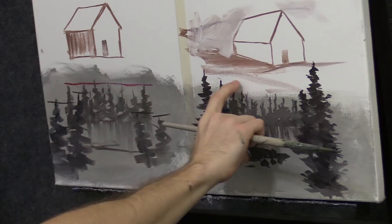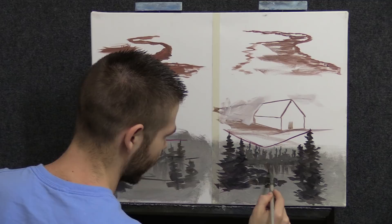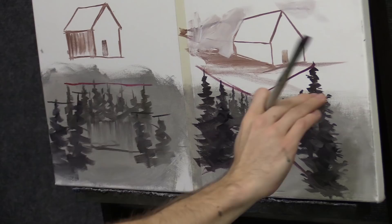Everything tends to recede down like this. It doesn't have to be dead center on the canvas — it could be anywhere — but generally things tend to recede down into the painting. Pretty cool.